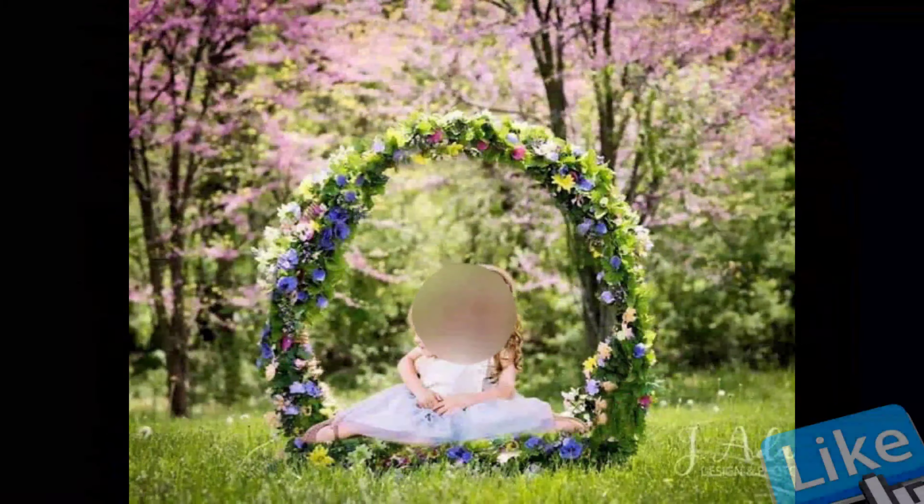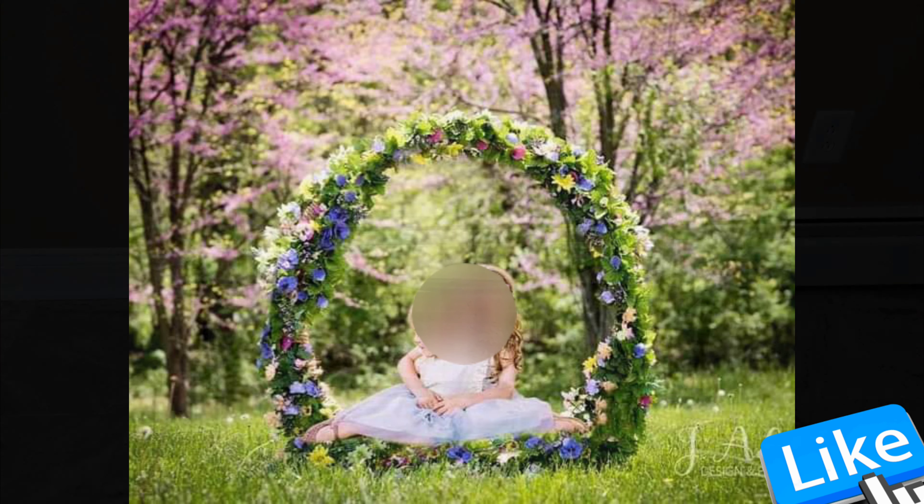Hello Fugu fam! Today I'm going to show you how I made this DIY floral seat for photography or for any occasion that you like.